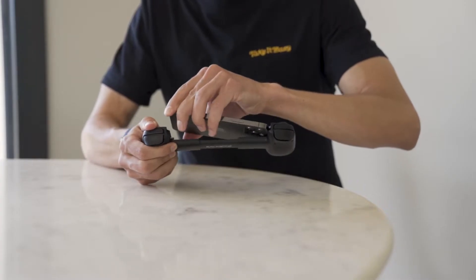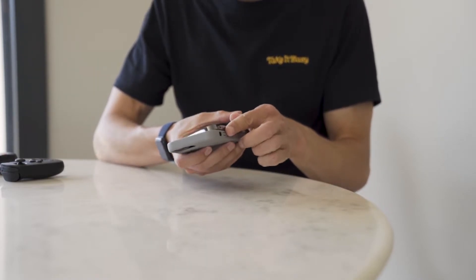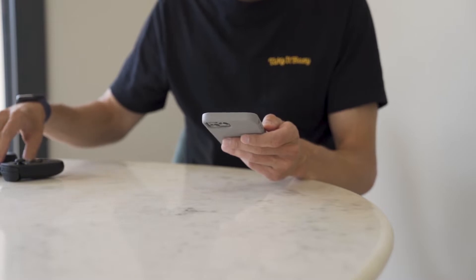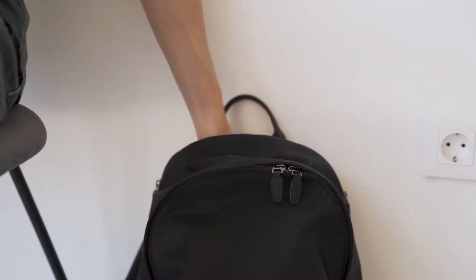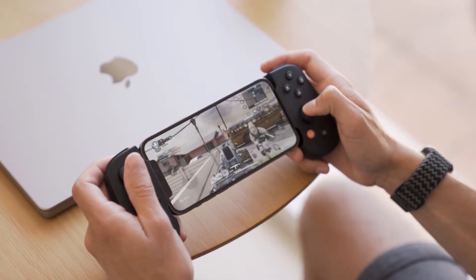One point to keep in mind is that the controller does not work with phone cases. So if you have your phone in a case, you will have to take it out to use the controller. The chances of dropping your phone while using the controller are pretty low — unless you're walking and playing at the same time — so it's generally safe.